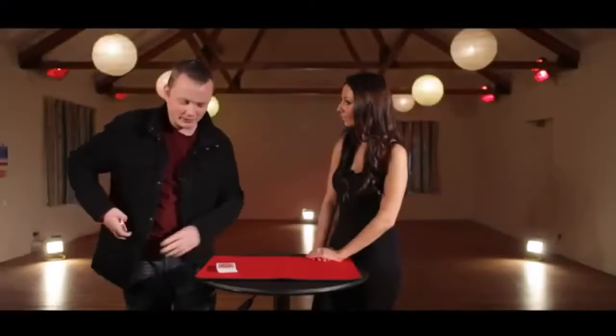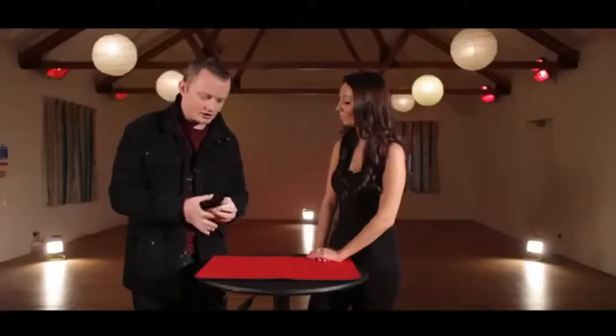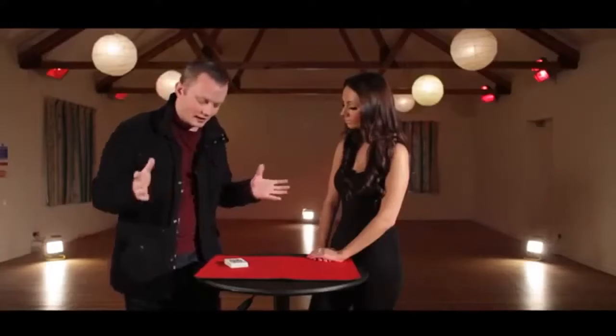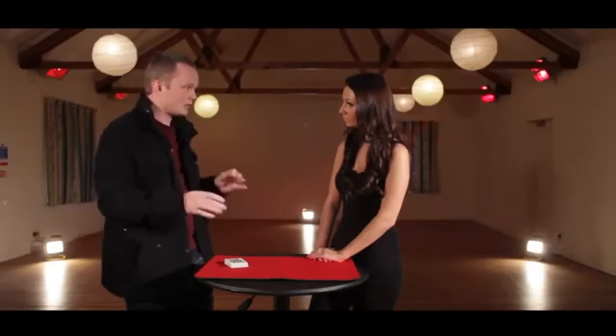We've got a little pack of cards here and we're going to do a little test of your intuition. First of all, we're going to give the cards a quick shuffle. With the cards, when they're shuffled normally, there's millions and millions of combinations that they can be in. In fact, if you took every deck of cards in the world, there would be no two decks in the same order. That's how many possible combinations there are for every pack.